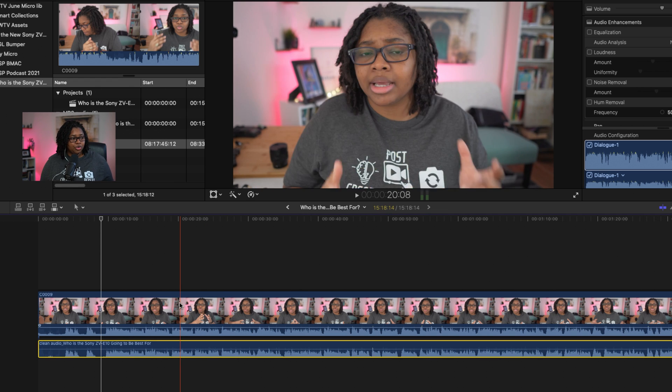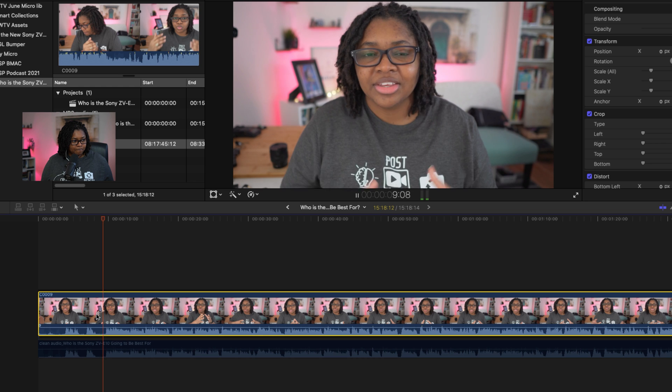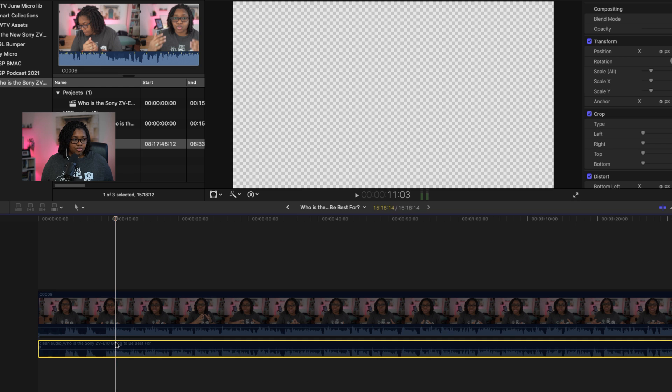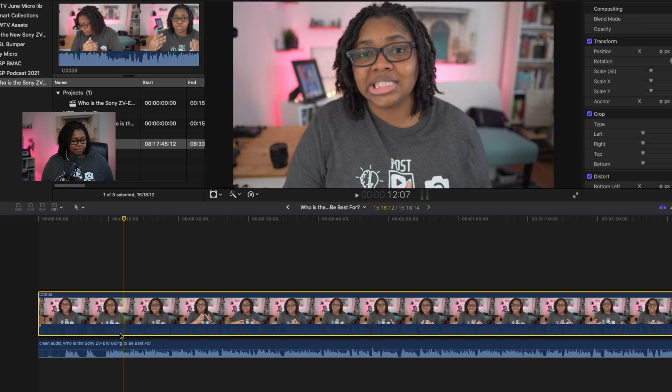Over here we have a video that I just recorded that I'm bringing into editing, and what I've been able to do is take and clean up that audio for free — which I'm going to be sharing with you right now. What is up creators? So if you can hear that, you know that sounds terrible. If I was to throw music on top of that, even try to use some of the tools in Final Cut Pro, it wouldn't sound as good and it would probably impact my voice. But let's listen to what the clean audio version sounds like. What is up creators? You hear the difference — it's the difference between it being clean versus pretty much screwed up and ugly sounding.